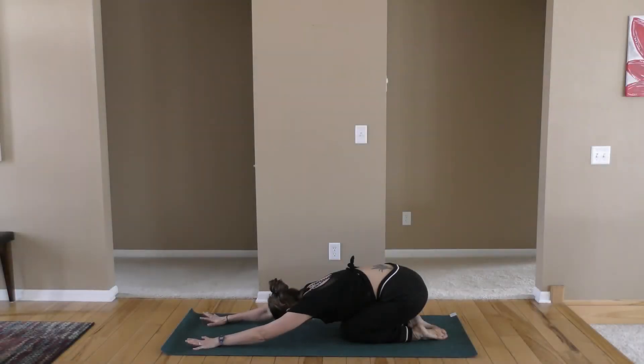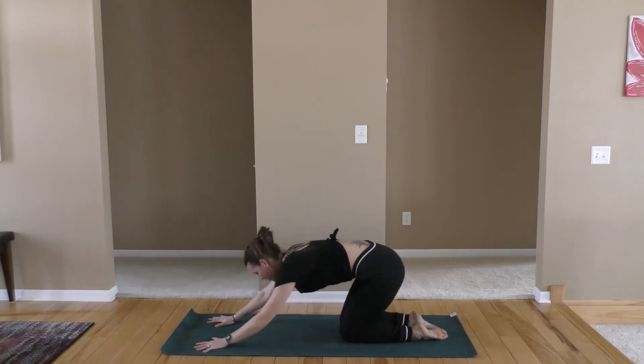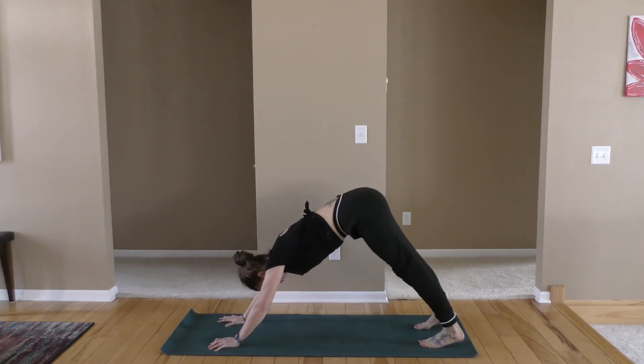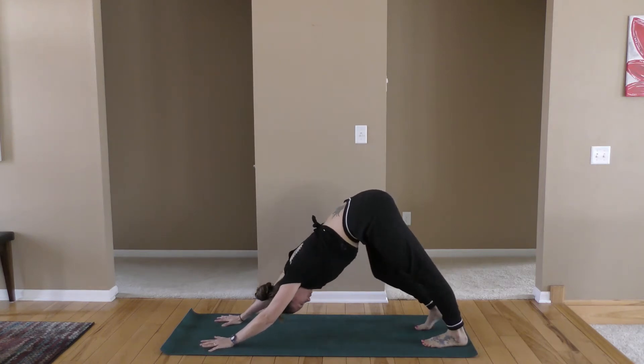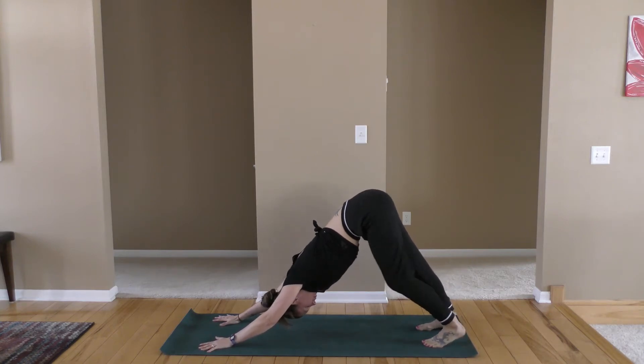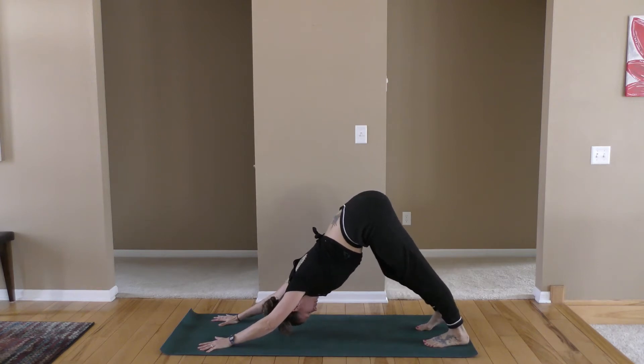We're going to start in child's pose, reaching your arms up as far as you can to the top of the mat. Reach so much that the elbows come up off the floor. On the exhale, relax the arms. On your next inhale, come up to your hands and knees. We're going to tuck the toes and move into down dog. Let's start pedaling the feet, going back and forth, stretching out the back of the legs.